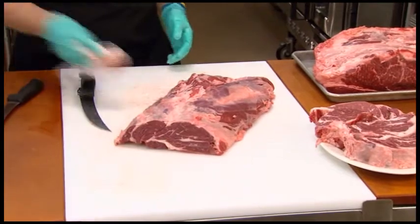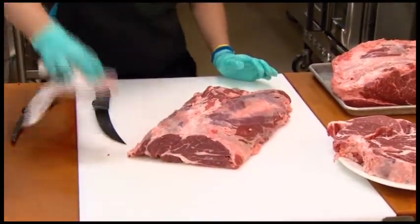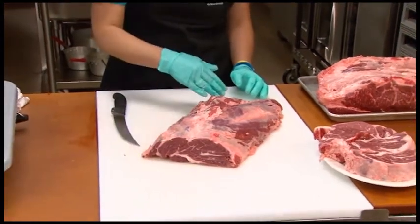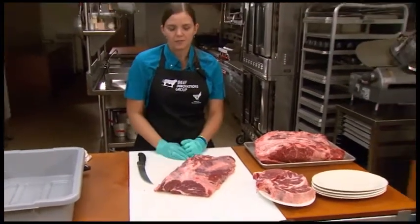We can only cut three of those because we need those key muscles to be present in those cuts. The question becomes: what do we do with the rest of this chuck eye roll — this remaining piece? How do we add value to that? One way we can do that is by cutting the next two cuts I want to show you.